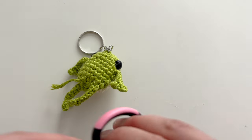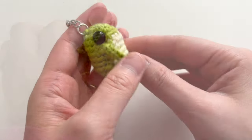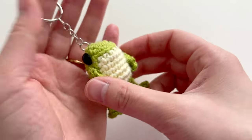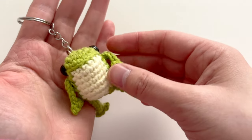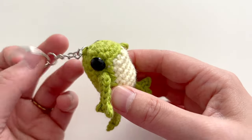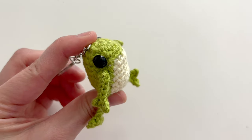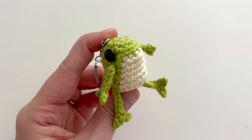Once you are all done, snip off any remaining yarn tails. I just love how quick and easy this guy is — you can make him in one sitting. You can try different types of yarn fibers; the plush yarn makes a much bigger frog, and thinner yarns create an even smaller one. Hope you guys enjoyed this tutorial. Happy crocheting, bye!